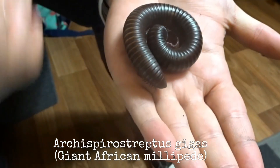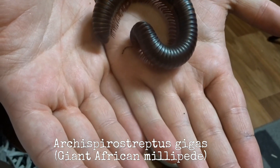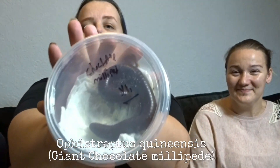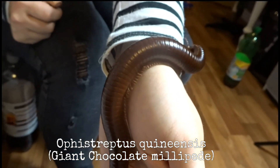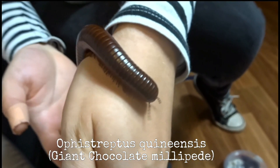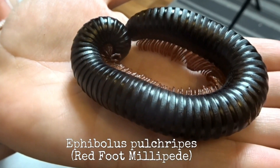They have the giant African millipede - these grow absolutely ginormous! They also got a chocolate millipede which is really awesome too, and finally they got a red-footed millipede which is even bigger than the other two.